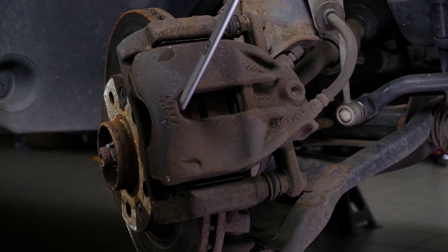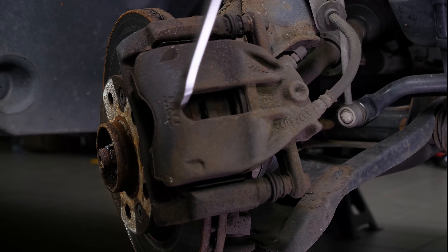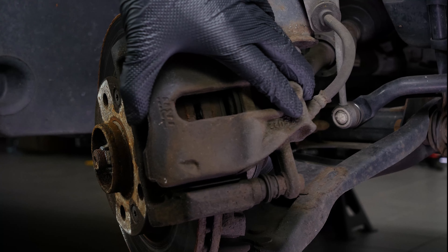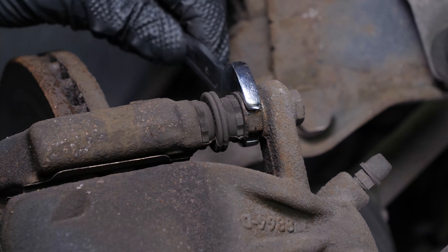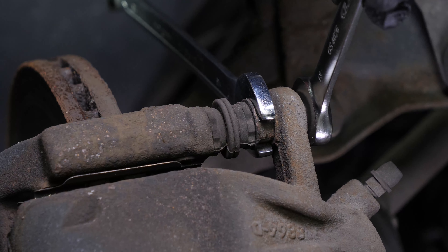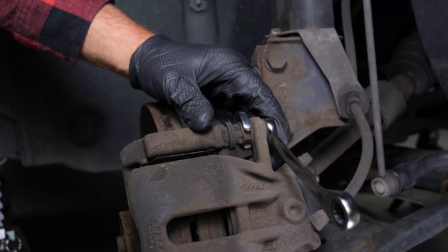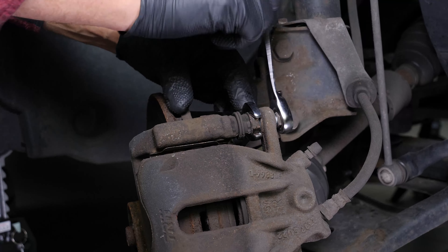Turn the disc outwards — this will facilitate the process. Insert a flat-head screwdriver to the outer extremity of the oblong hole located on the front of the brake caliper. Lift it off using the screwdriver as a lever by pulling it towards you. This will then push the piston in. Ensure that you have pushed the piston in as far as possible before moving on to the next operation.